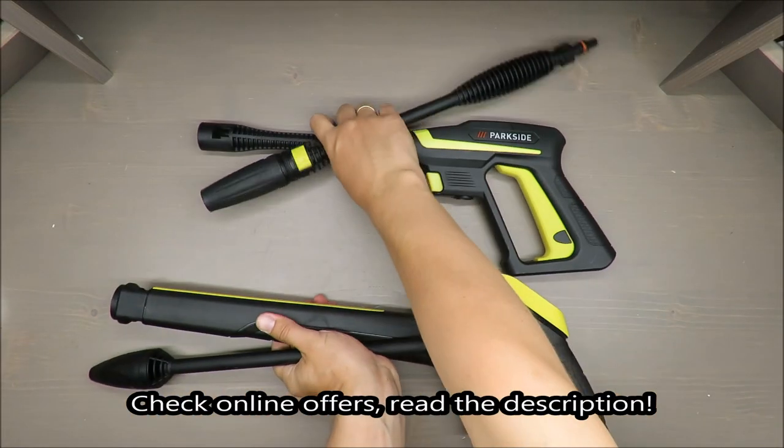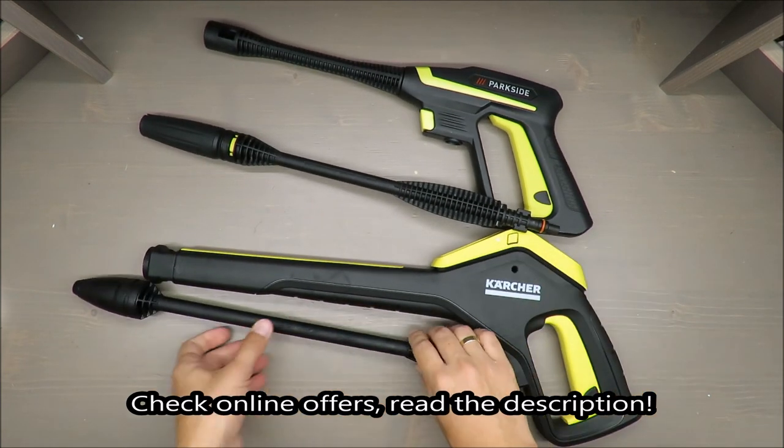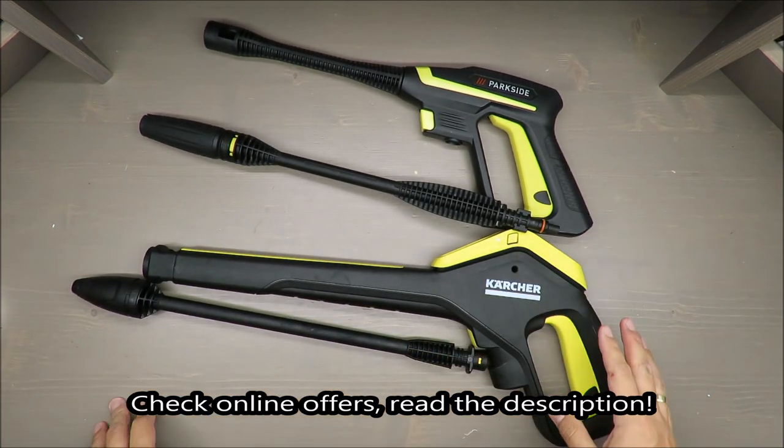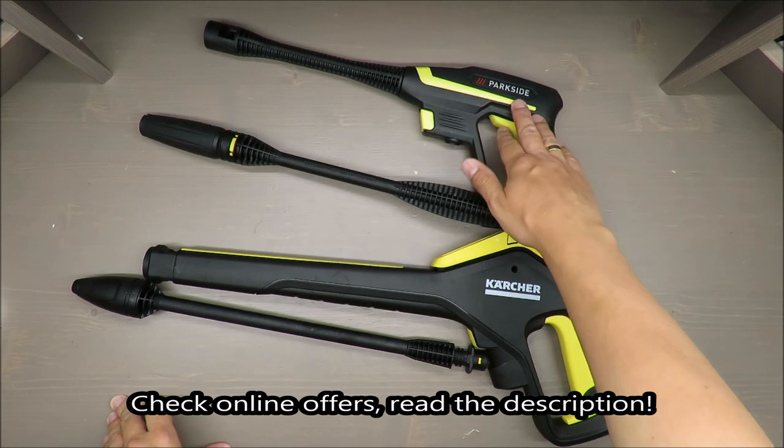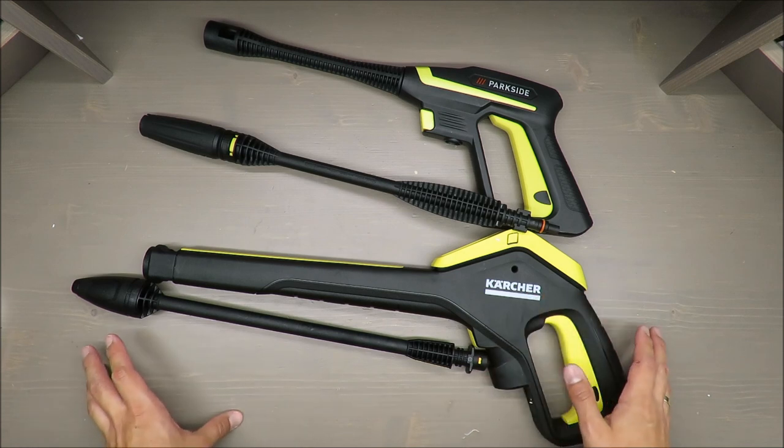Hello everybody, this is Out of the Box Unboxing, and in today's episode it will be a side-by-side comparison of high pressure washers from Parkside and Kärcher. But at the beginning, one disclaimer.